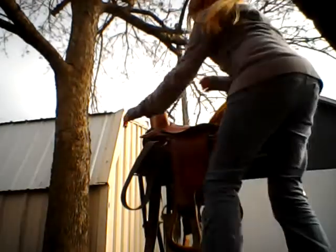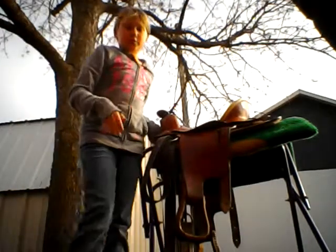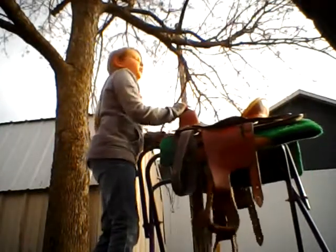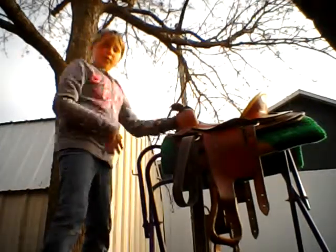Now, as you can see, I have switched to the Western saddle. Western is more easy. Usually, people learn how to ride Western first, and then if they get Western down, they move on to English.